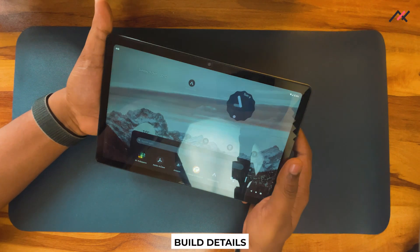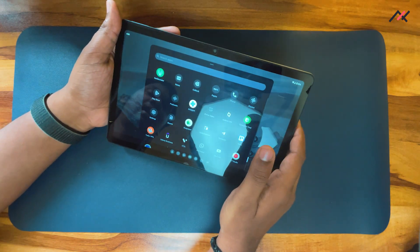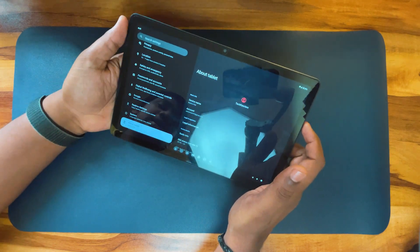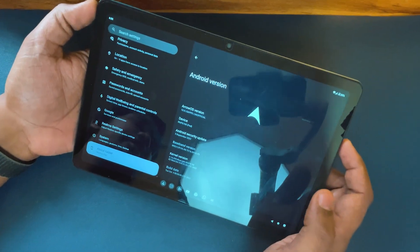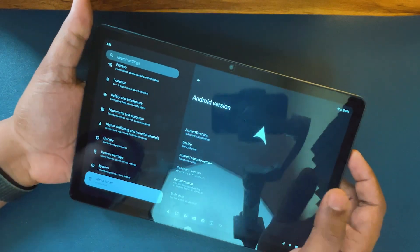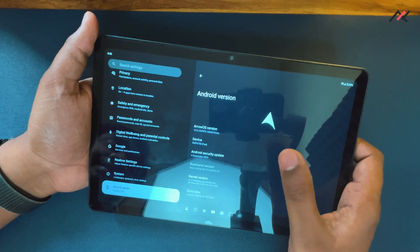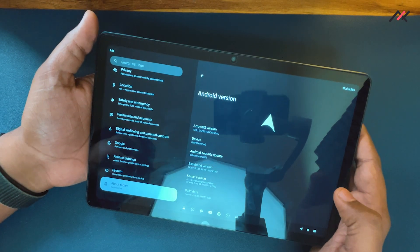First we will start with the build details. This is ArrowOS 13 currently running on top of Android 13. We have the security patch dated 5th September 2022. The kernel is 4.14 and this build comes with GApps. Earlier we had two different device codes, but currently it is RMP6768 which works both in the Wi-Fi model and the LTE version.